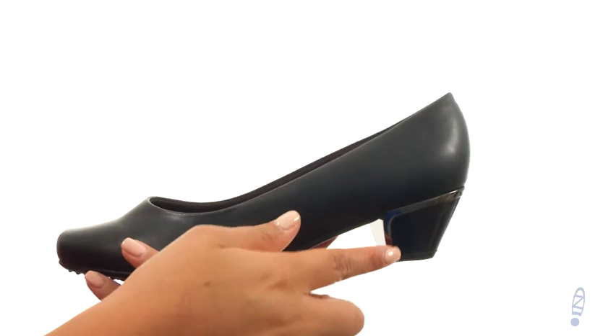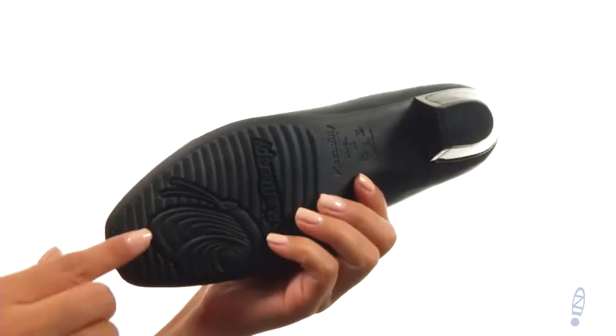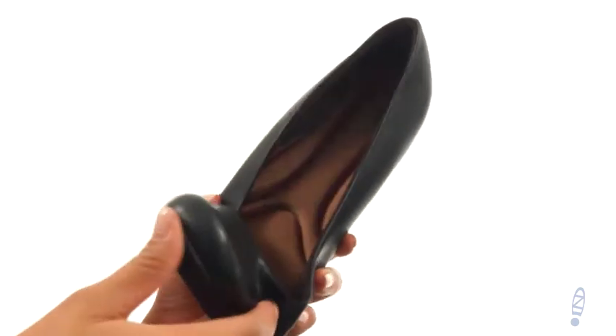There's a low heel for an extra boost in height. At the bottom there's a lightweight and flexible rubber outsole. Perfect for work or play and they're from Springstep.